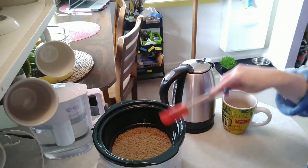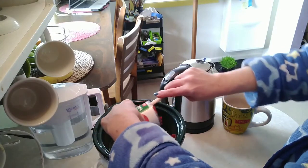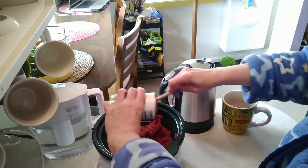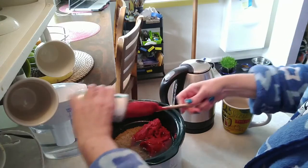So we have our lentils and our water in our crock pot. We're going to add a can of tomato paste — get all that in there good. I want to get this part in early on; you add the spices towards the end.